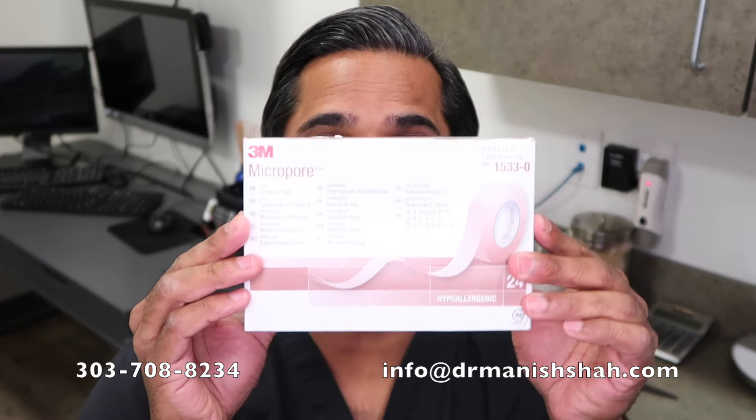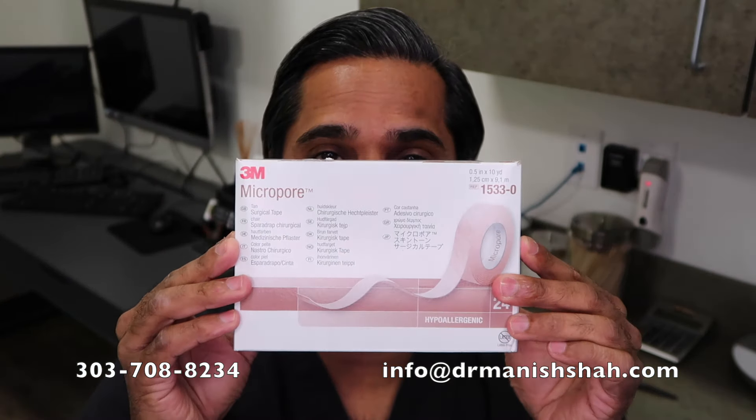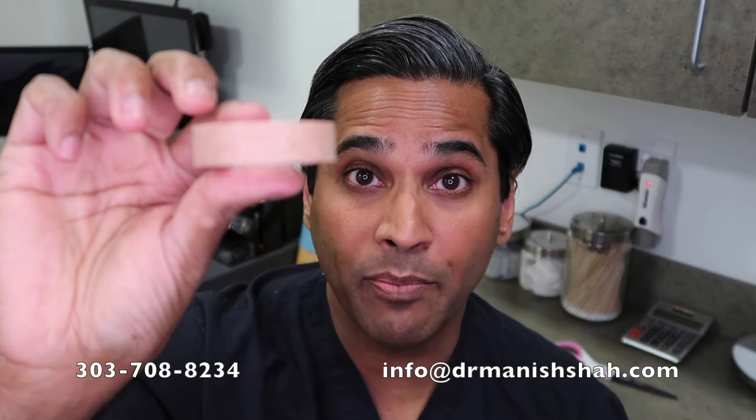I love to use a product called 3M micropore tape — it looks like this. It's a small, roughly half-inch brown paper tape, and it works great. It hides really nicely on all types of skin. You wear it at night when you sleep, and it comes off in the morning in the shower.